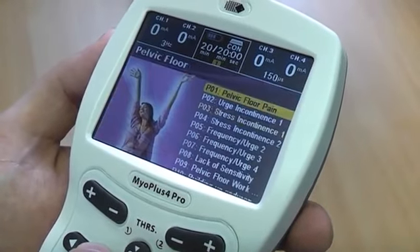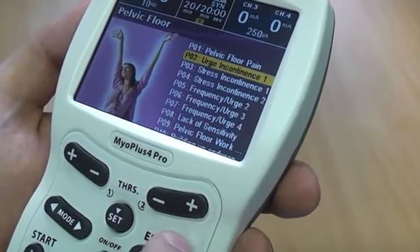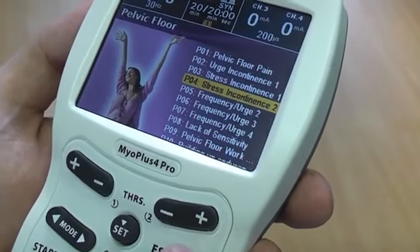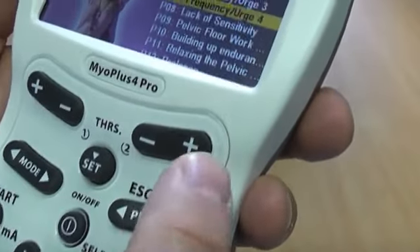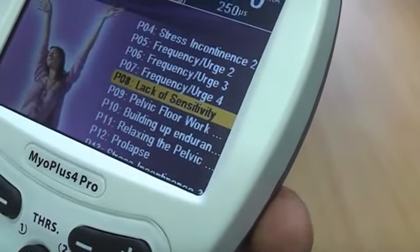Keep pressing the mode button until you reach the incontinence mode. Now press the program button to select one of the preset programs, for example stress incontinence, frequency and urge incontinence, or lack of sensitivity.